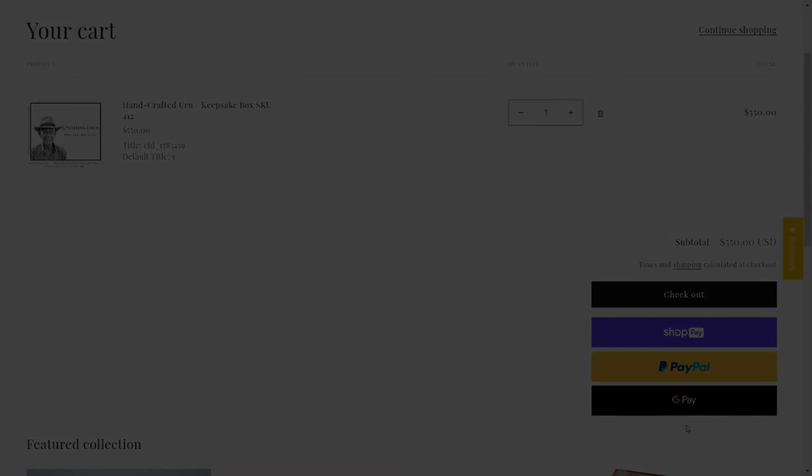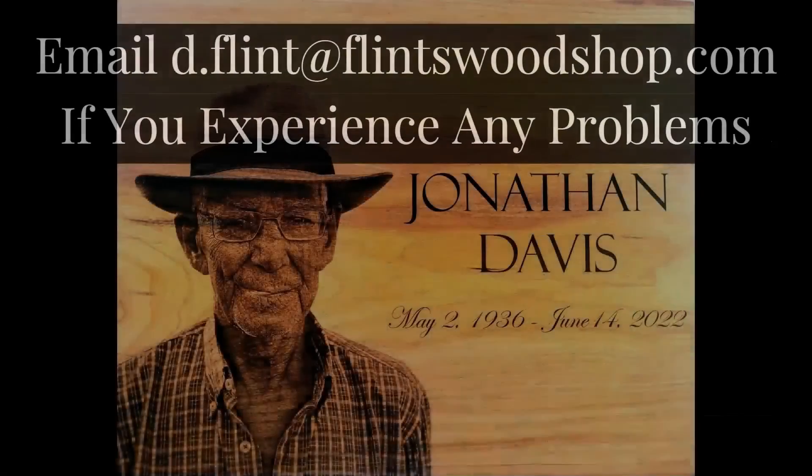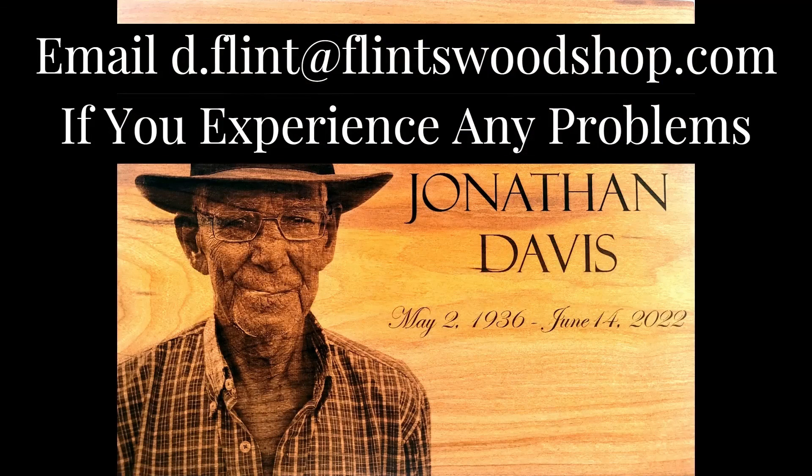Congratulations! You have completed your design and it has been sent to Flint's Woodshop for engraving.